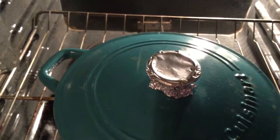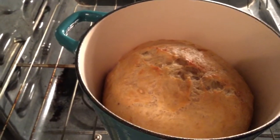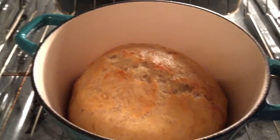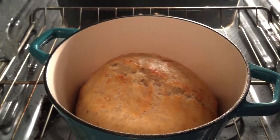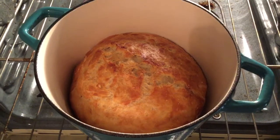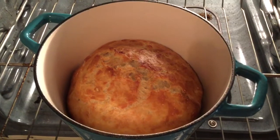The bread has been baking for 30 minutes and you can see it's a light brown on top, so what you need to do is take the lid off. Now we're going to bake it for another 10 to 15 minutes with the lid off and reduce the heat to 425, and it'll get nice and brown on top. This is the bread after 10 minutes of cooking with the lid off and I think that's just about as brown as I like it. Let me take it out and show you how it comes out.